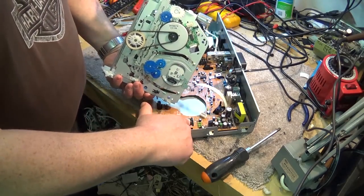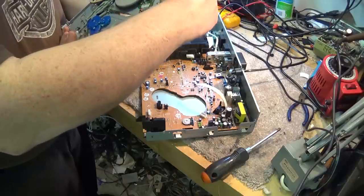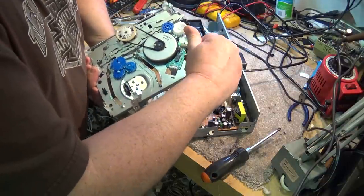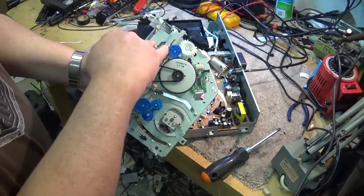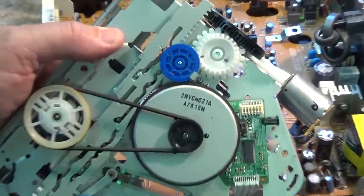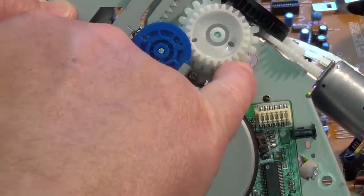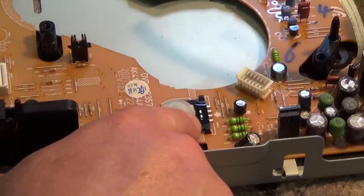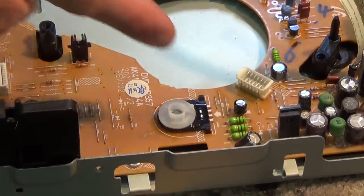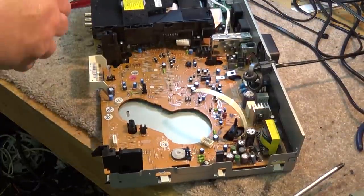This encoder switch is keyed — it only goes into this gear in one position. We have to make sure the gear is lined up in the correct position before putting the mechanism back together. On this mechanism you'll see there are timing marks: one timing mark here lines up with that line, another timing mark here lines up with that one, and this one here should be right in the middle. On the chassis itself there's an arrow that points straight up. When the mechanism is in stop mode, everything should line up. Now I should be able to drop this mechanism back in and test whether I've fixed it.